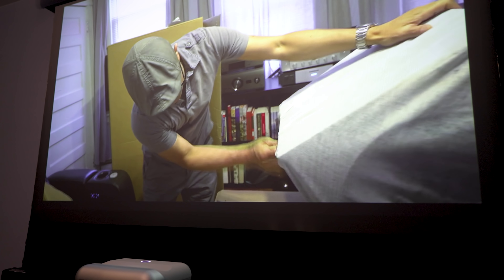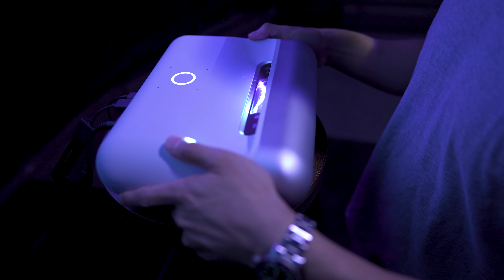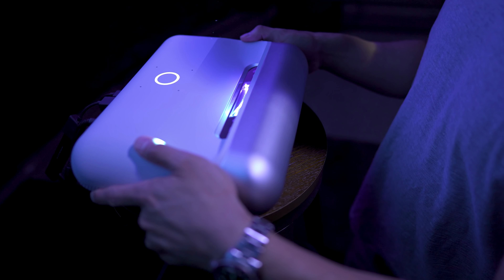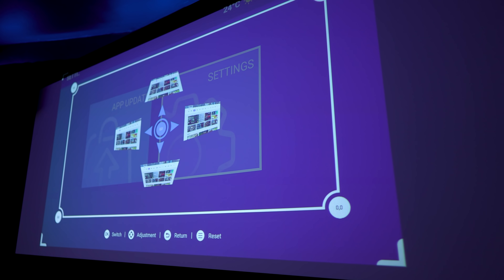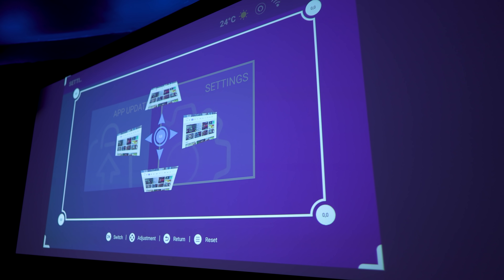If you wanted to use this with an ambient light-rejecting screen for daytime use, you could do that as well. I've placed the projector on a stool about 11 inches from the screen, which gets me 100 inches of image size. If you want a bigger image, you'll have to pull the projector further away from the screen or wall.